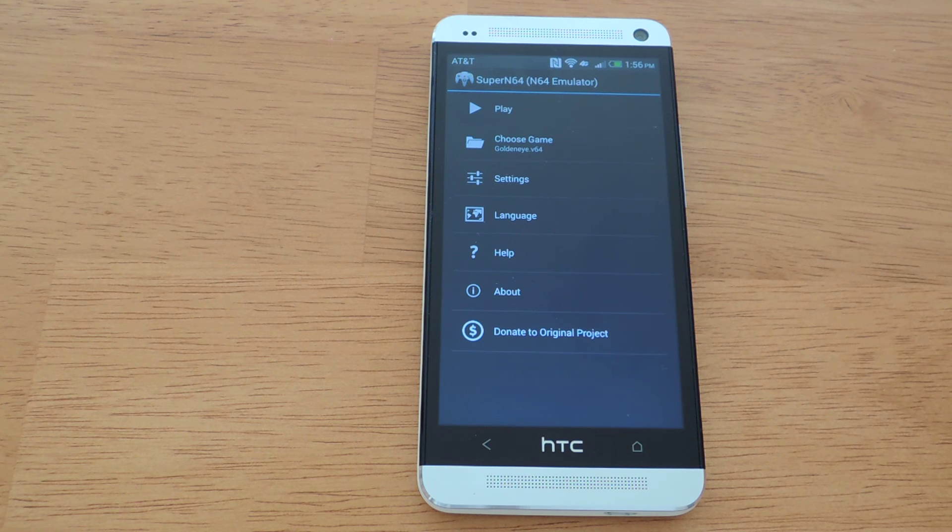So that was a quick overview on how to play Nintendo 64 games on your HTC One. If you have any questions, feel free to leave them on the YouTube video, or check out the full tutorial on HTC One Soft Modder and you can leave comments or post questions there. I hope you got a brief overview on how to install it and I hope you enjoyed watching the video. Thanks for watching.